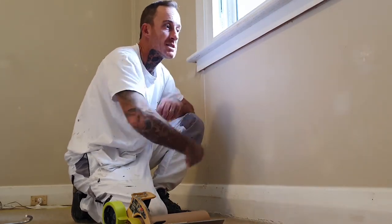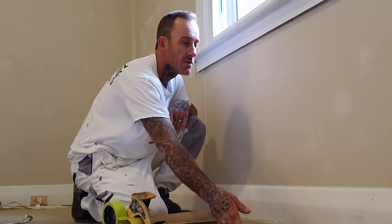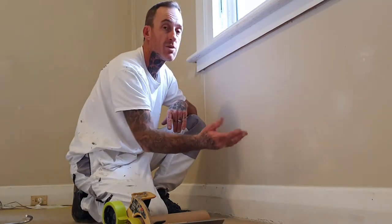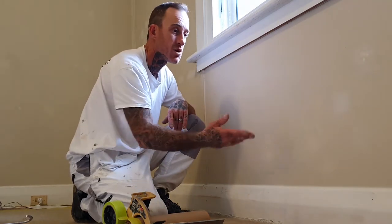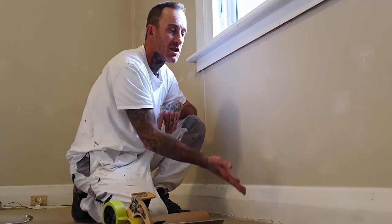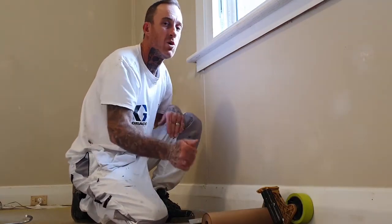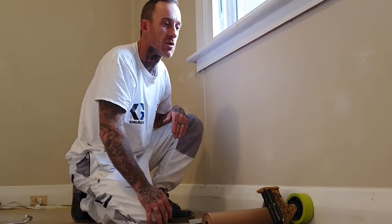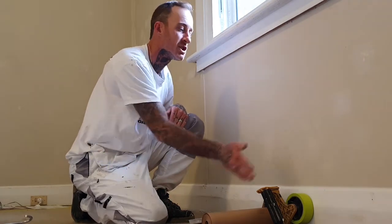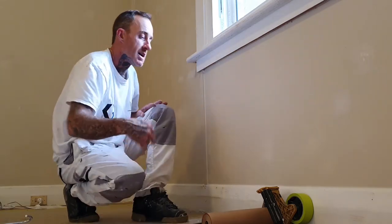If you're rolling a wall, you've got your paper out to here, you're also eliminating a lot of overspray or splatter. When it comes to spraying your skirts, brushing your skirts, or rolling your walls, having that protection there that far out is always a much better idea than just having your drop sheets pushed up to the end.